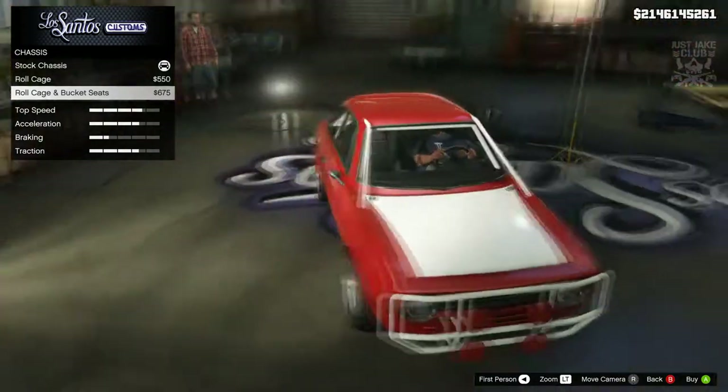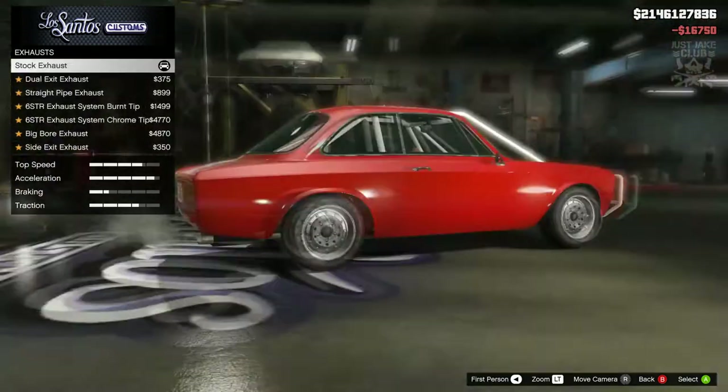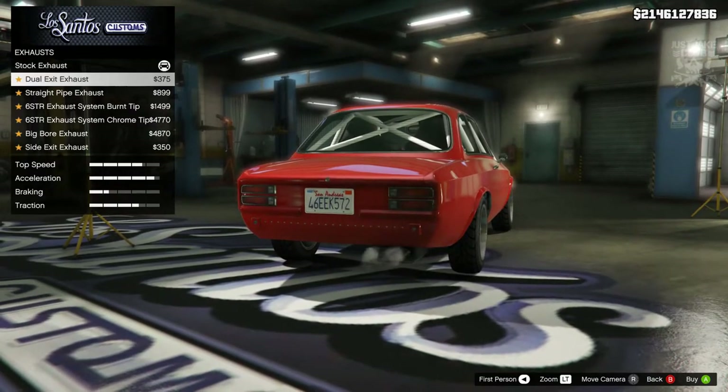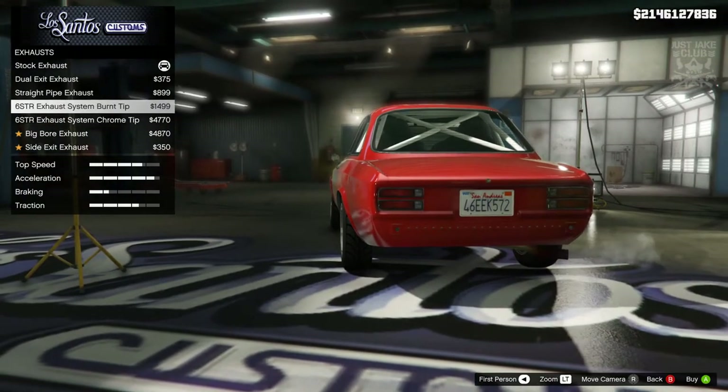Then we'll go to the engine — we're going to get the level four engine upgrade. For the exhaust we get a good amount of options for this car, and I've just noticed we have a 'six star' exhaust — really not sure why it's called that.